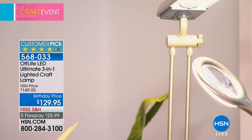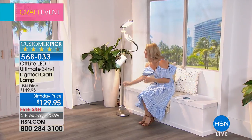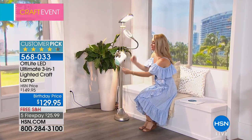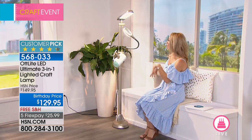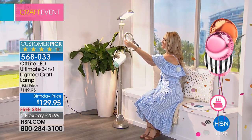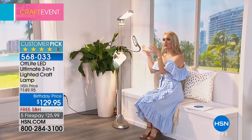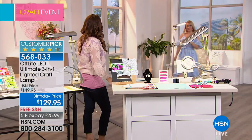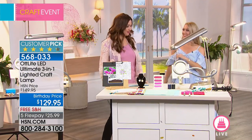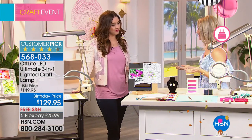This top section converts to all three modes — only the bottom part changes out. I've never seen a table lamp that could also be a floor lamp — it's really versatile. The really special thing is that it's an OttLight. Dr. Ott invented the natural daylight bulb after 40 years of scientific research and found that a light including the entire spectrum of light wavelengths is best for our eyes and our well-being.